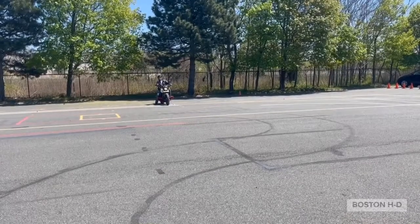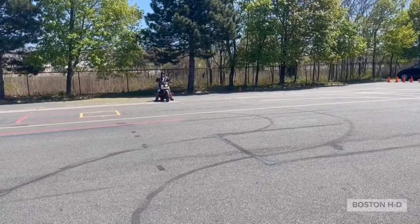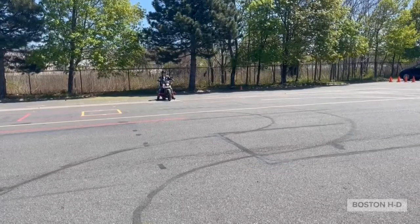Hey folks, we've done part one of exercise two. Now we're going to do part two where we're going to walk across the range with the bike pulling us with bike power.